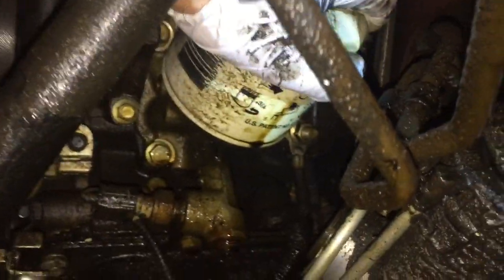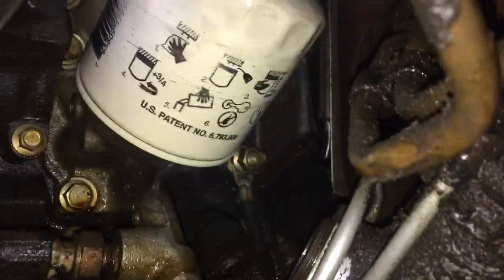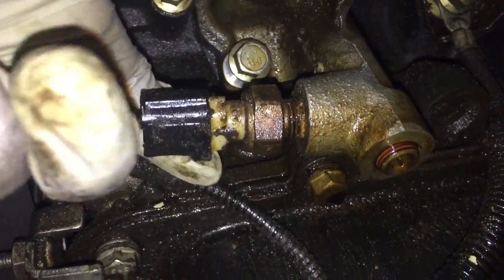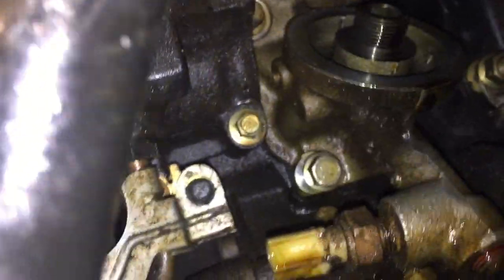Next we're going to remove the oil filter. Just grab on here and turn it counterclockwise. We have our oil filter wrench on this one just because it was so slippery — I wiped it off first. Go ahead and remove it counterclockwise, make sure you have your hand underneath it. You just pinch on the back side and it slides off.